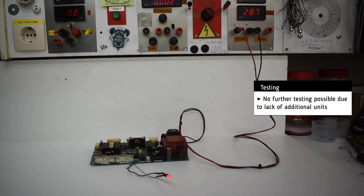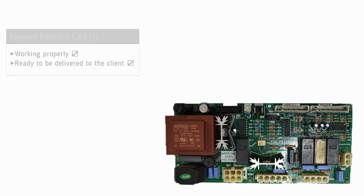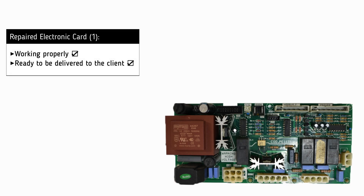No further testing is possible due to lack of additional units. It is now clear that the electronic card is operating successfully and is ready to be delivered to the customer.